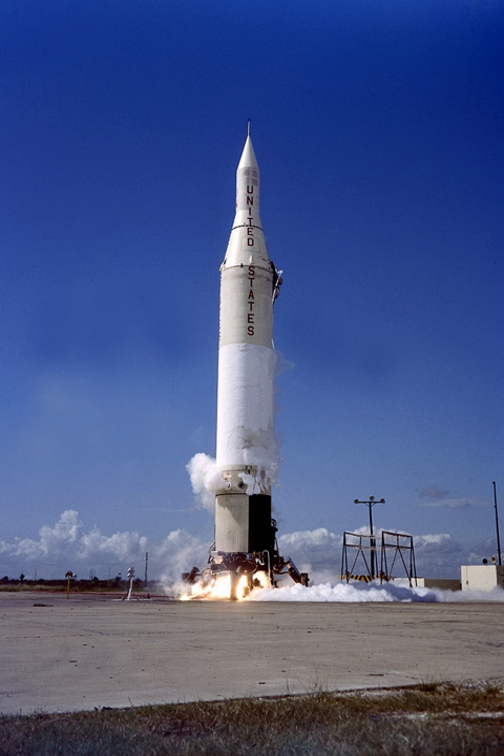Pioneer 4 launched successfully on March 3, 1959, making for the only first-generation U.S. lunar probe to accomplish all of its mission goals, as well as the sole successful U.S. lunar probe until 1964.